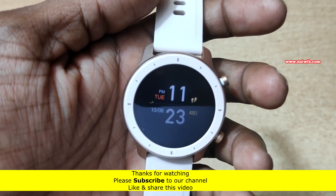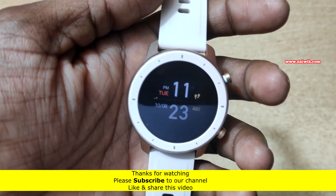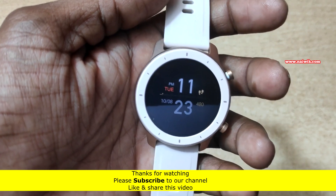That's it guys, in this way you can turn on always on display on Amazfit GTR watches. Hope you like this video. Please subscribe to our channel. Thank you.